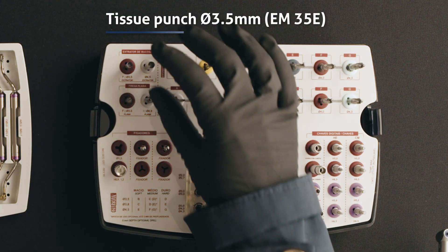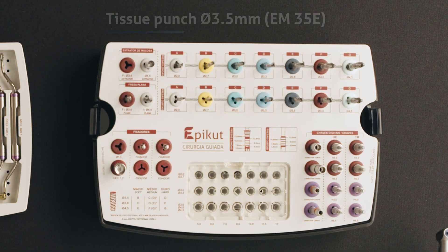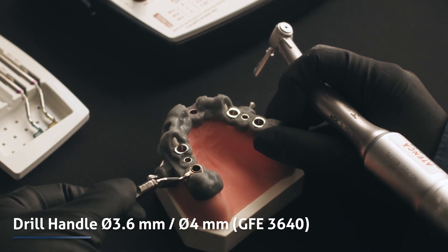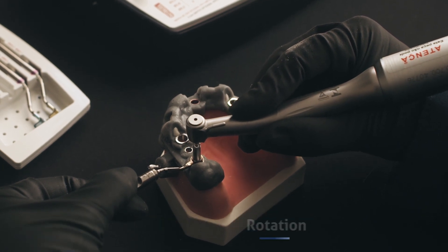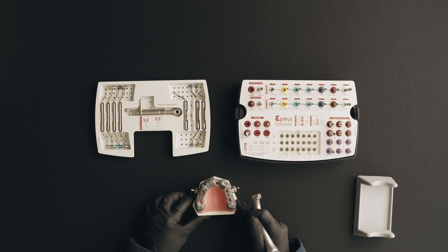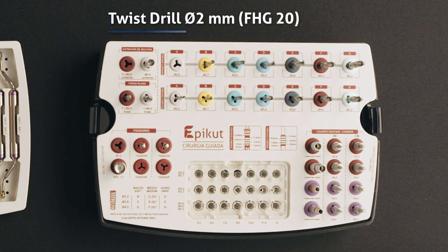Now, select the tissue punch to simplify the drilling sequence. To use it, insert the regular sleeve drill handle of the tissue punch. To start the drilling sequence, select the 2 millimeters diameter twist drill.